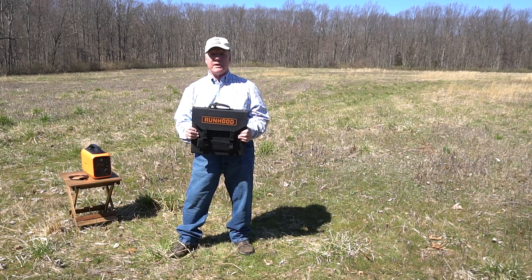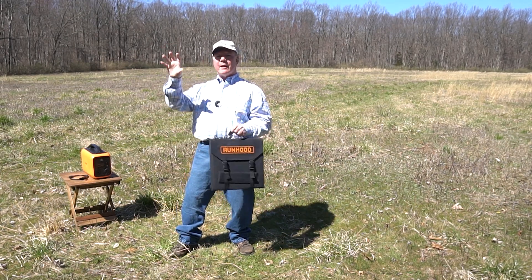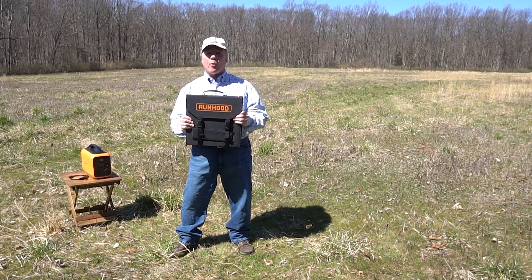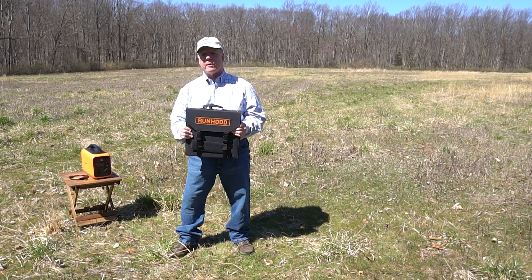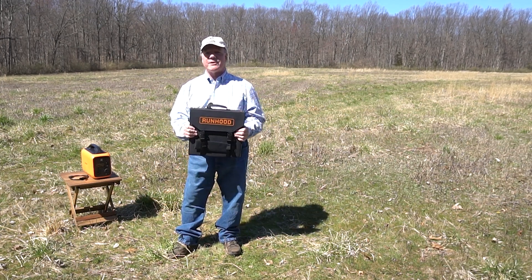That's exactly where a product like this comes in — you can set this up outside your tent, point it at the sun, drink in that beautiful sunlight, and turn that into electrons to recharge the battery inside. There are a lot of different portable solar panels on the market with big differences between them, and I think Runhood has done a great job with this model, giving you everything you need. Let's start with the basic specifications.